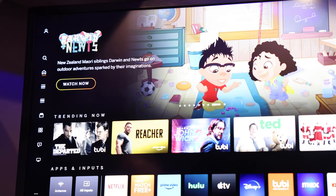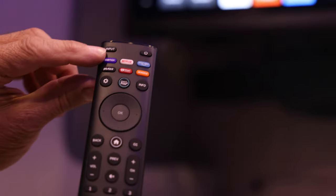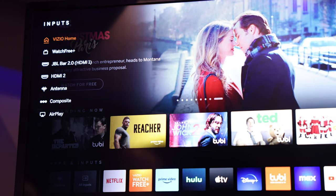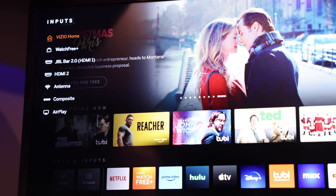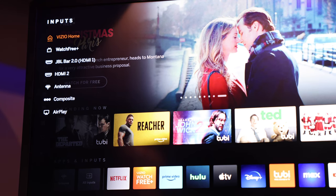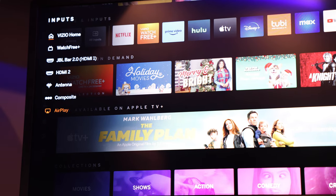The next step — if you want to change your input, there's an input button on the top left-hand corner of this remote. Push your input button and it's going to give you a listing of all the available inputs to this television. Watch Free is only available when you're hooked up to Wi-Fi. The JBL is your sound bar. The next one is HDMI 2, which is going to be your DVD player, and there's an antenna for over-the-air composite. The next one is AirPlay, so go ahead and scroll down and select AirPlay.